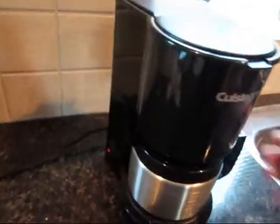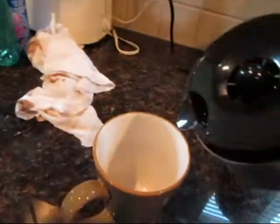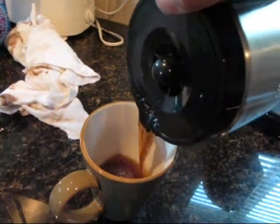In the meantime, let's see how that coffee's doing. Looks like it's ready. Nothing like a little bit of coffee in the morning.